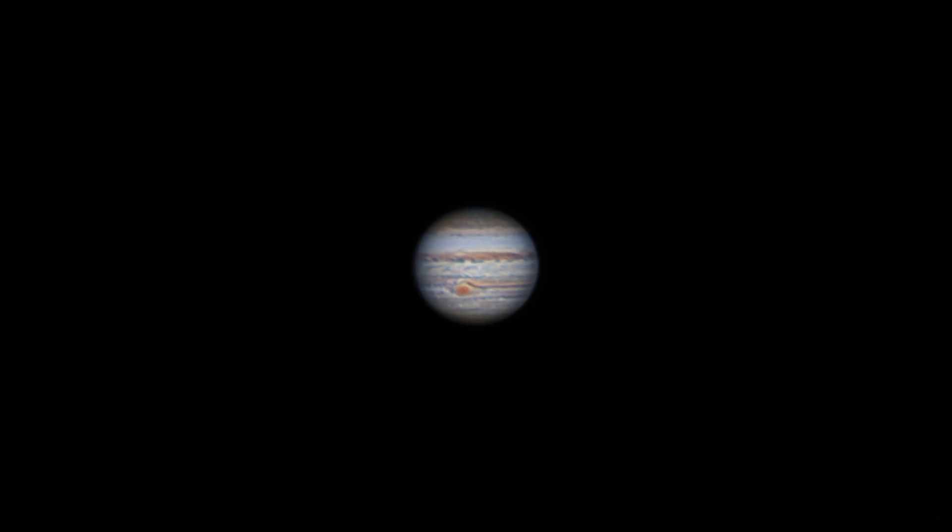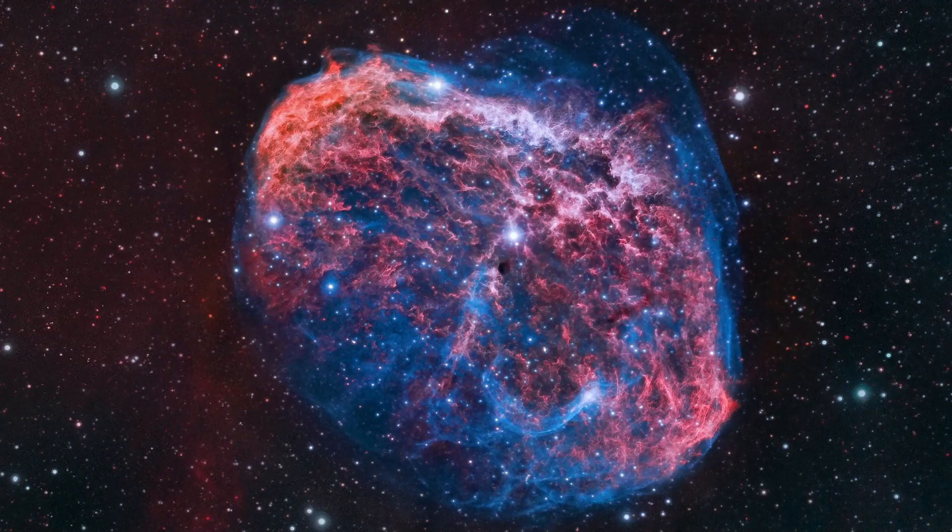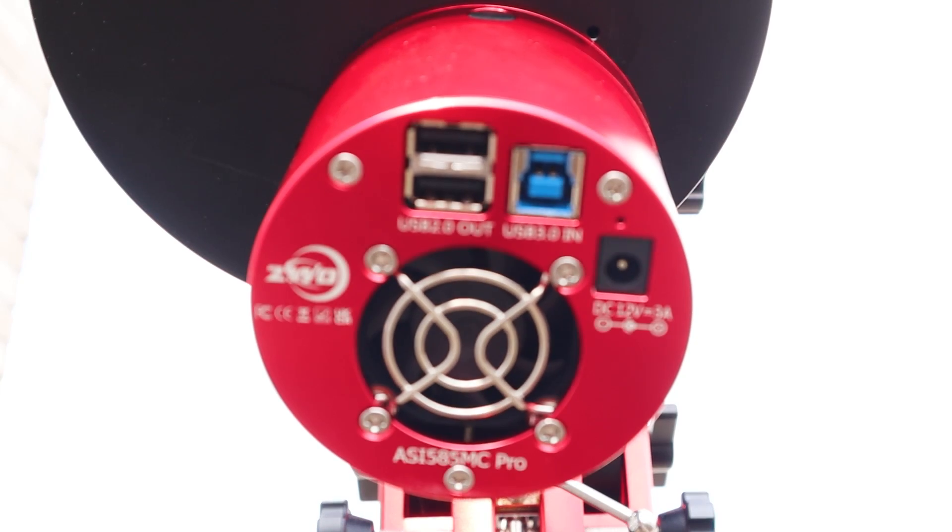In my eight years as an astrophotographer, I always advised you to get a decent planetary camera if you want to do some moon or planetary imaging with a telescope, and switch to a dedicated deep sky astrophotography camera if you want to capture objects in deep space. But now ZWO has sent me this camera — they asked me to review their ASI 585MC Pro, and apparently this camera can do a little bit of both. I've been testing it out and I want to show you what this camera is all about in this video. Let's go!